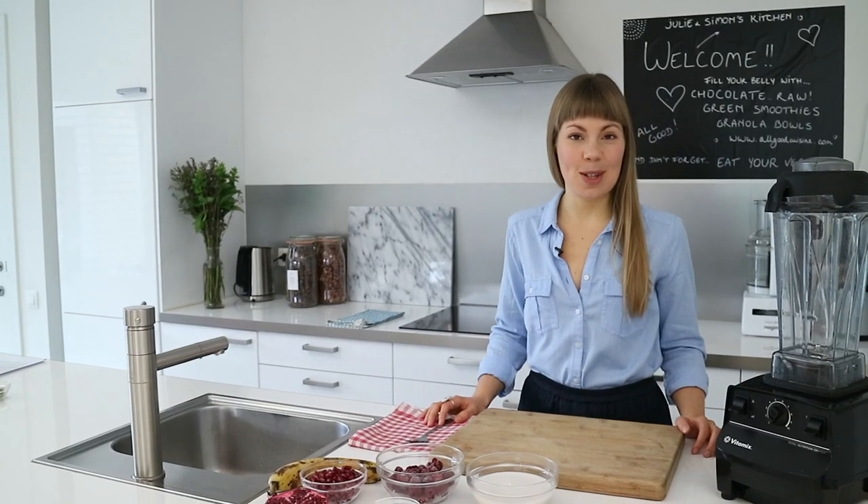It's the perfect breakfast or snack to boost your energy levels and get fit fast. So let's have a look at the ingredients we will be using today.